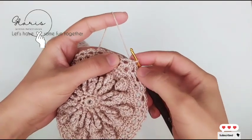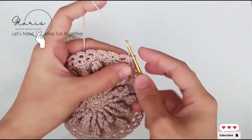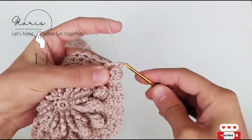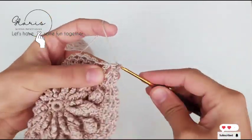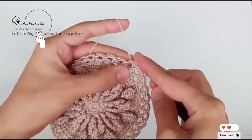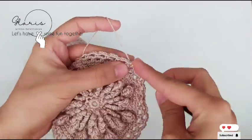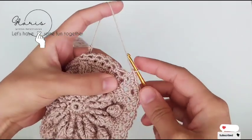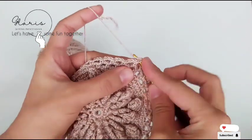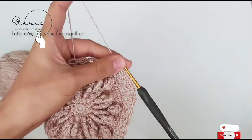For round eleven, chain one and single crochet in every space — we have three single crochets in every space. Skip the single crochets and work only in these spaces: one, two, and three. That's it for this round.